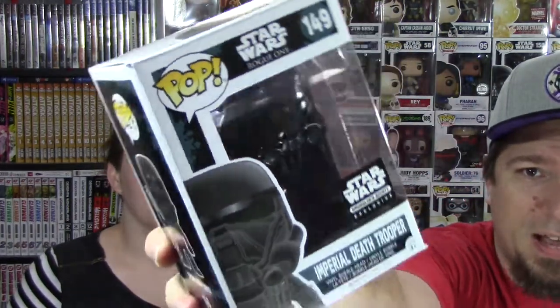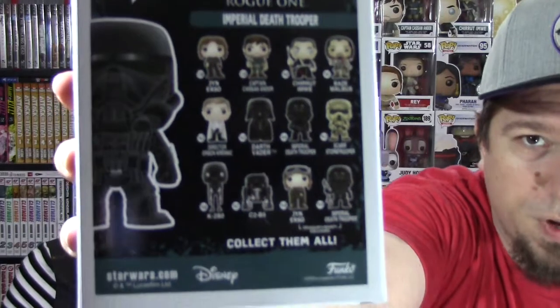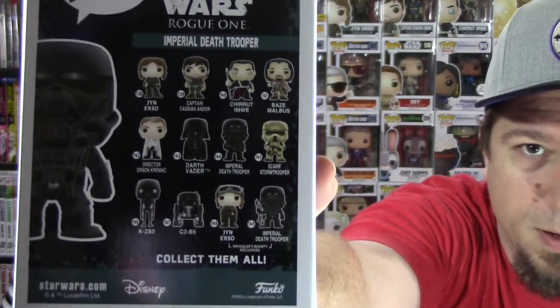Next up we have the Imperial Death Trooper. That is really cool. I want all of the Rogue One Pops. I want them all. Holy cow - Baze Malbus, Chirrut Imwe, the Scarf, Stormtrooper, Imperial Death Trooper, Darth Vader, K-2SO, two different versions of Jyn, C2B5, Imperial Death Trooper. You can see on the back all the different Funkos from Rogue One. They're releasing a lot. That is a lot of Pops.